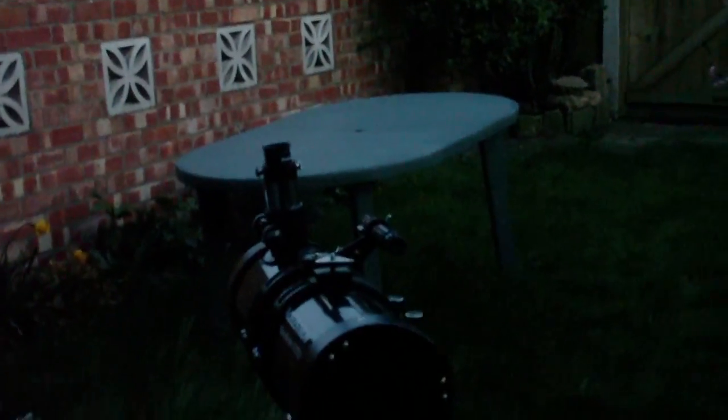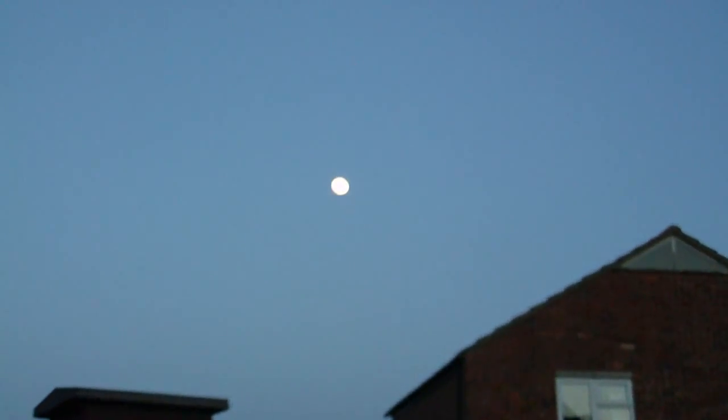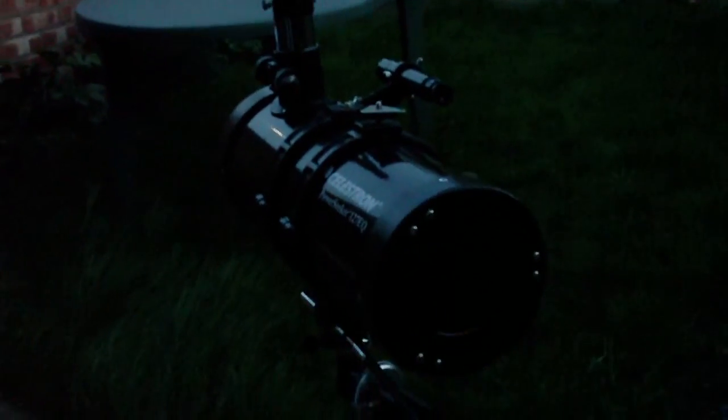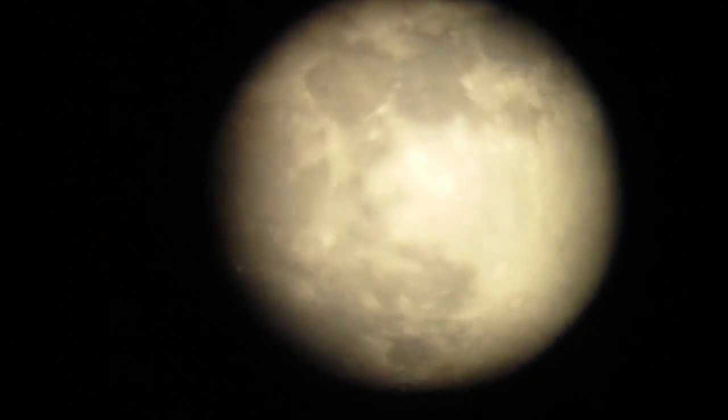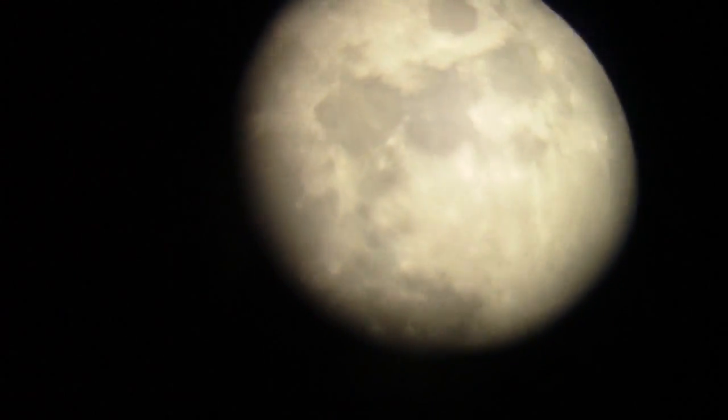It's about 7:30 in the evening now and the moon is out. You may be able to see it through the camera - full of the blue sky. Let's see if we can see it through the telescope. There it is, through the telescope - well a little bit of it anyway.